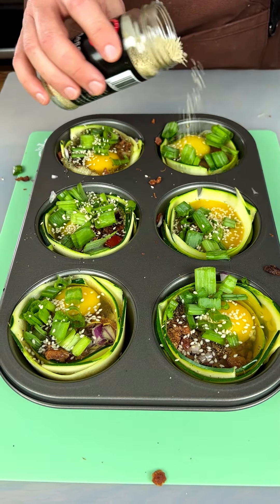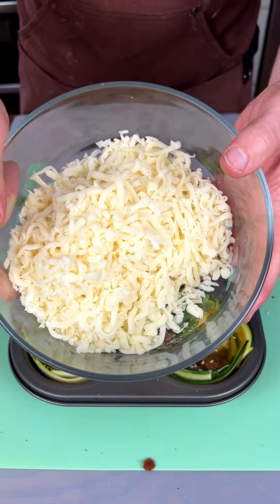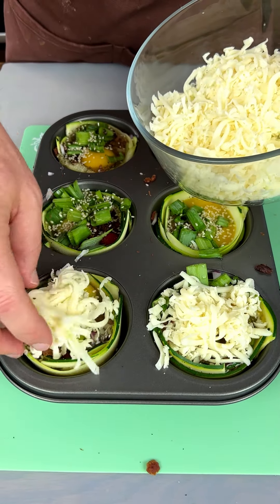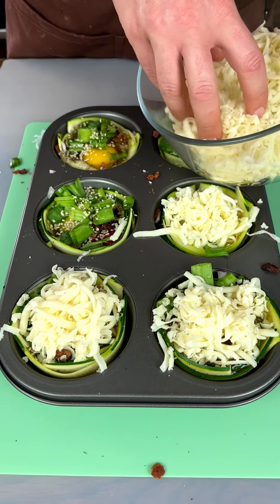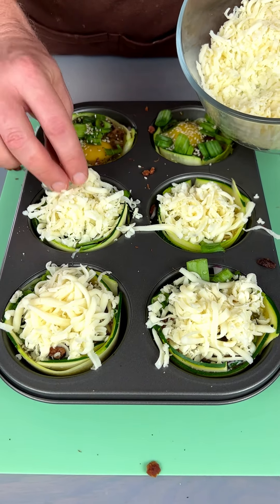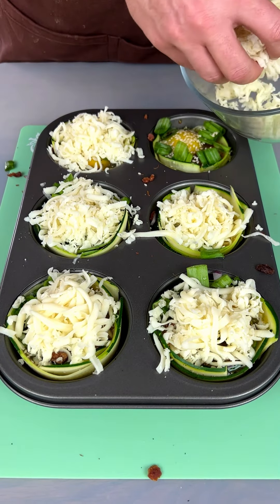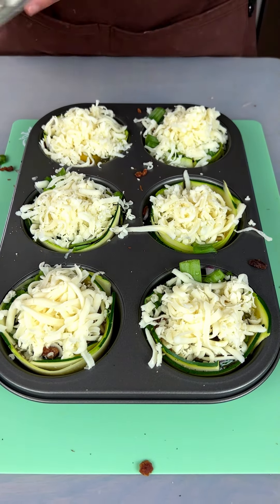Now we're gonna add our final ingredient — some mozzarella. I love my cheese and I'm gonna stick it right on top. You can use cheddar, Colby Jack, pepper Jack — whatever your flavor of the day is. Doesn't that look good? I'm excited to get this in the oven.